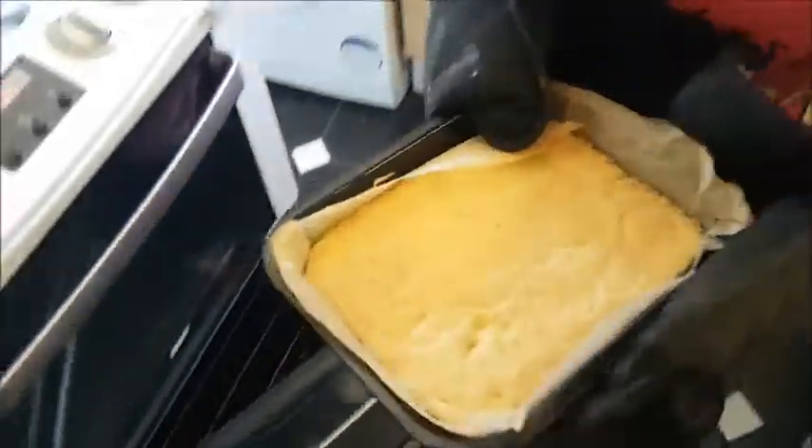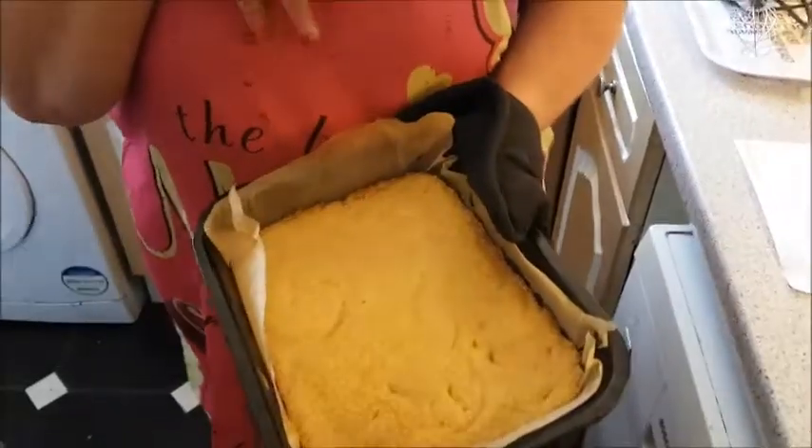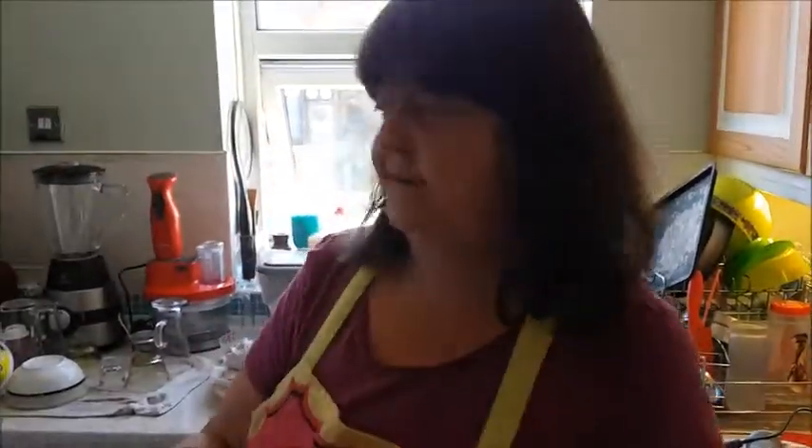Here we go — nice golden brown. It doesn't matter because we're going to put a load of gooey goodness over the top of it. This now needs to cool; it's been in the oven for about 30 to 35 minutes depending on your oven. I'm impatient so I'm going to shove it in the fridge.